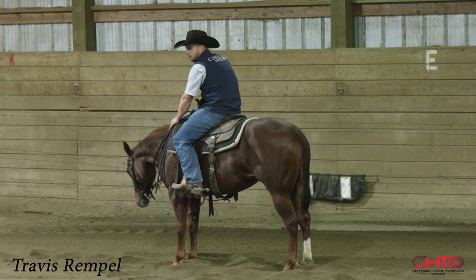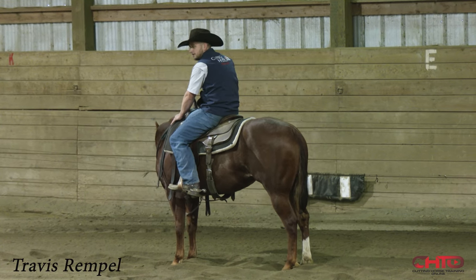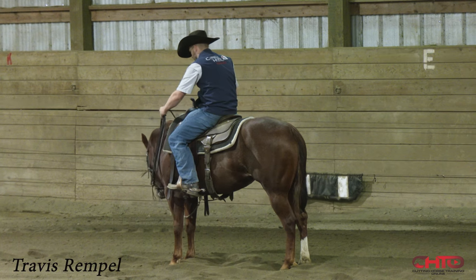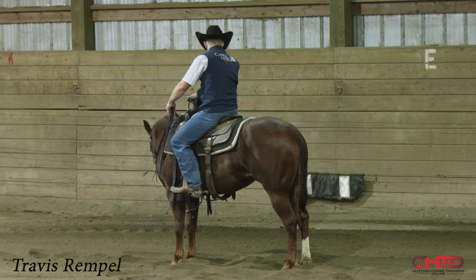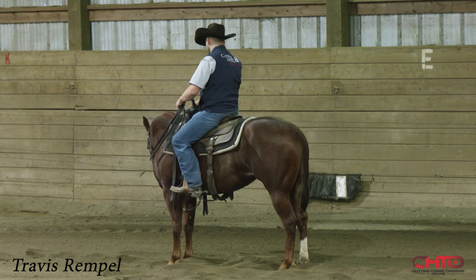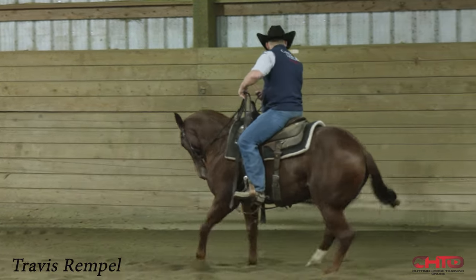Remember all the things that we know about horsemanship that we get away from — rest is reward, relaxed horse, everything. But don't think because you're working at this, just like this, that you're going to always work this horse this way. I think the mentality is always going to be the same in how you work a horse.